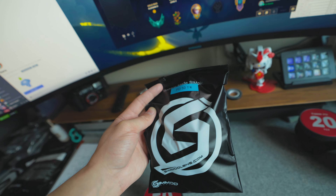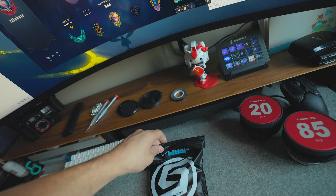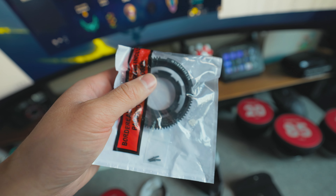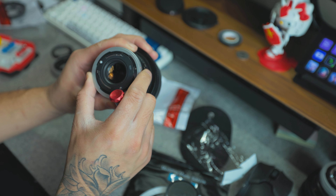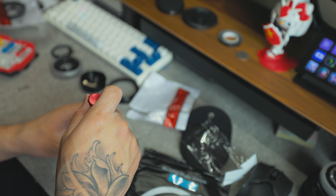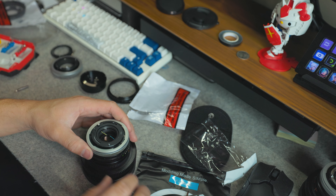But now comes the hardest part. This is something that isn't recommended to do by yourself because if you mess up, you mess up the lens completely and it's really hard to recover — it can get expensive. This is usually a service that you pay for, probably an extra hundred bucks or so. But we're going to do it ourselves. We're starting with the 50 millimeter because it's the cheapest and most easily replaceable. So first thing you're going to want to do is pop these screws off for the mount, and I like to keep them in the lens cap so I stay organized and don't lose anything.